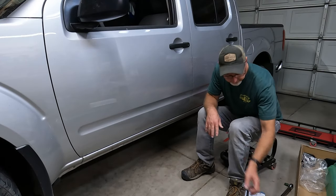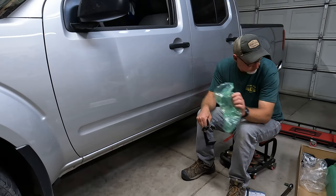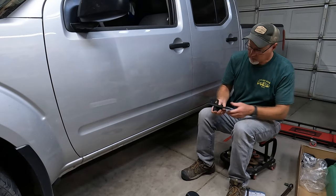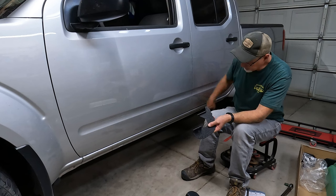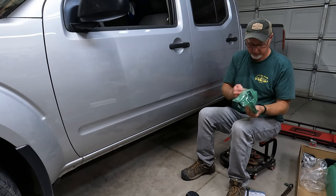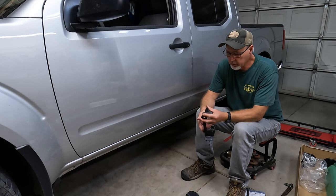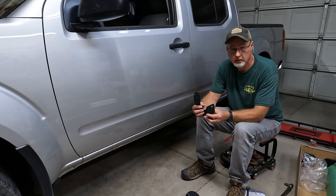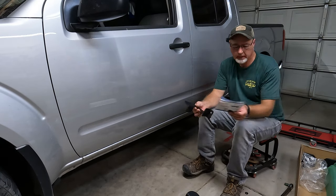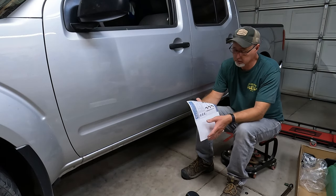Okay, so we're on the driver's side — you're going to need the ones in the green bags. Take them all out of here. There are three of them; it doesn't matter which one goes where, they are just side-specific. I mentioned earlier that you need an allen wrench — actually you don't. The instructions are pretty easy.